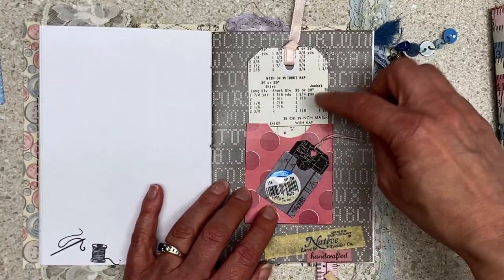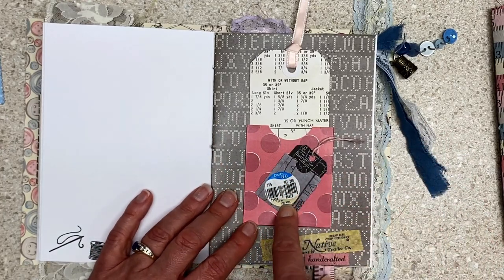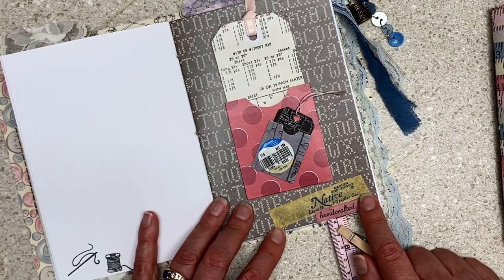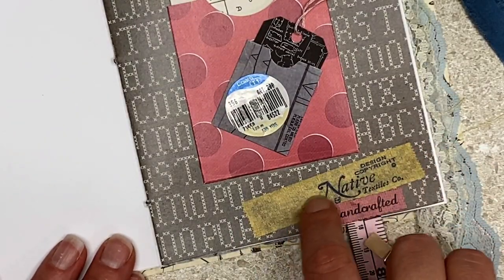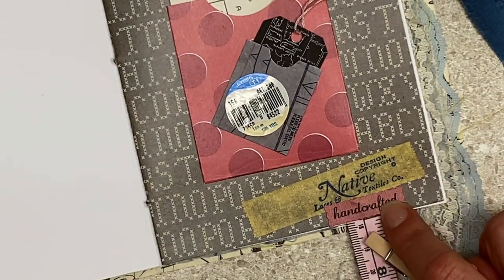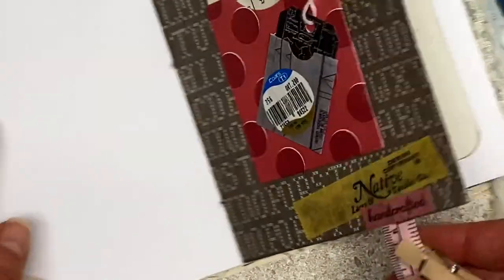Then on this page I have different-size tags and pockets all from the digital kit, and then I put the end of a thread spool. This yellowed-looking masking tape literally came out of one of these vintage packages of lace that I had, so it's yellowed. I was careful with it and glued it down — I think it'll hold up. Then I put a 'handcrafted' sticker over staples, just because I was worried about somebody catching their hand.